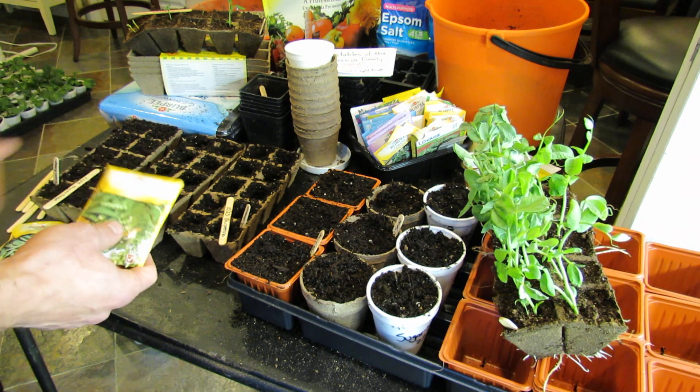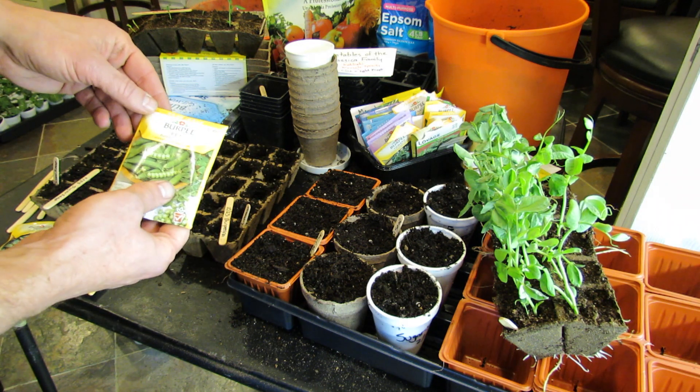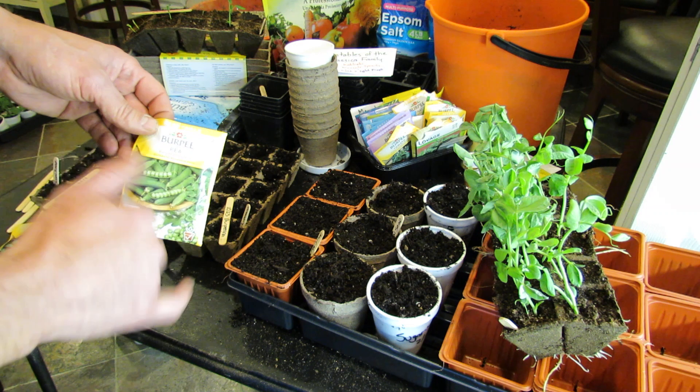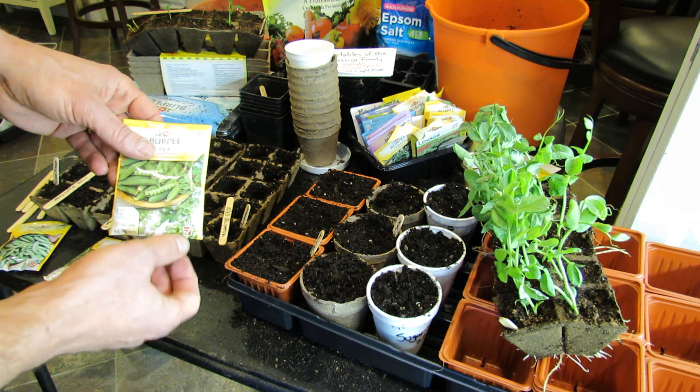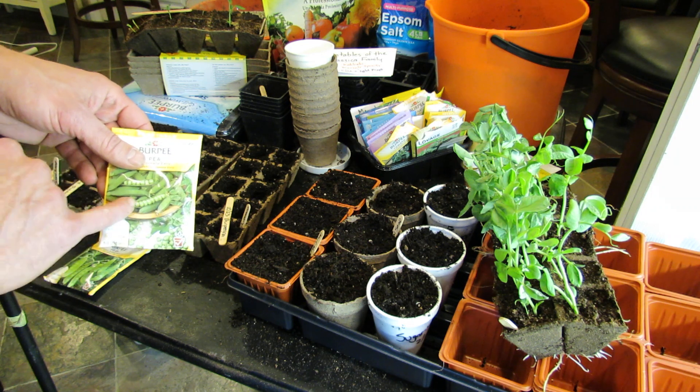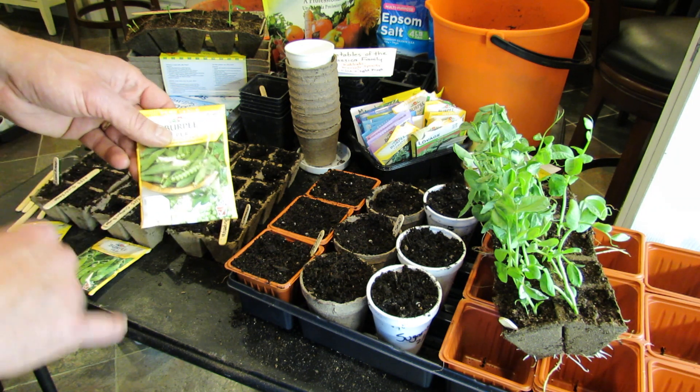Now to set them up, let me start with a couple of things first. This variety is called the Burpee Early — this is a shelling pea. There are three main types; I did a video on it. This is a pod that you cannot eat, so you're growing it just for the peas inside.